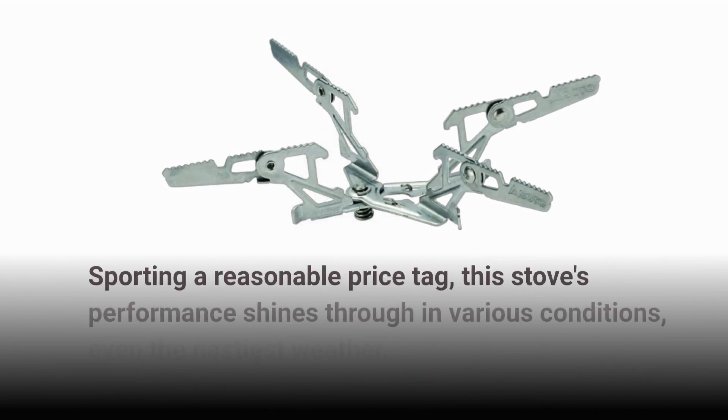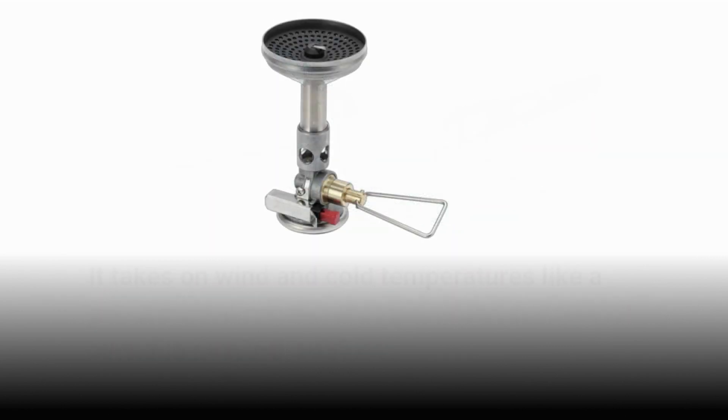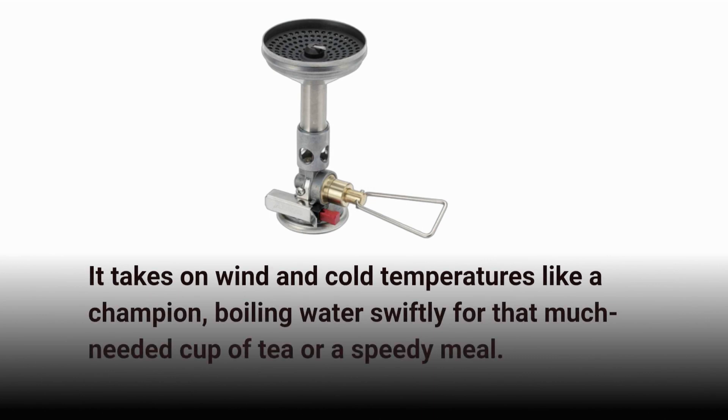Sporting a reasonable price tag, this stove's performance shines through in various conditions, even the nastiest weather. It takes on wind and cold temperatures like a champion, boiling water swiftly for that much-needed cup of tea or a speedy meal.